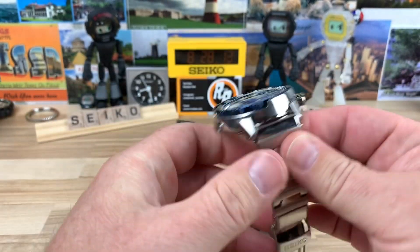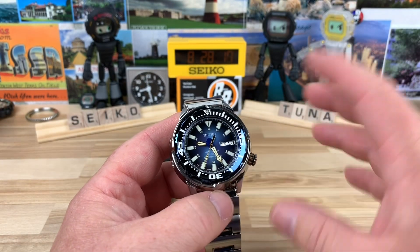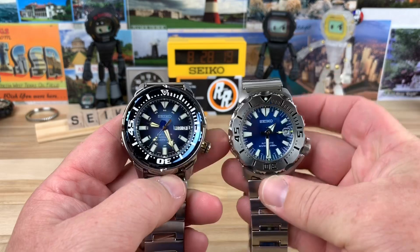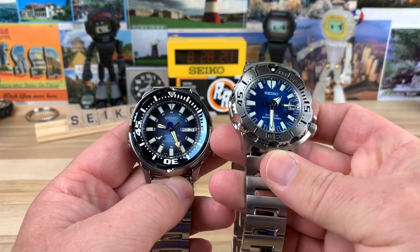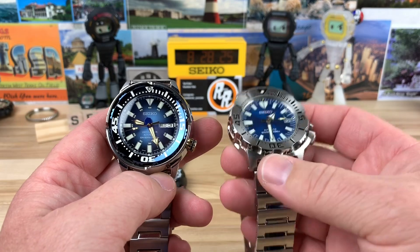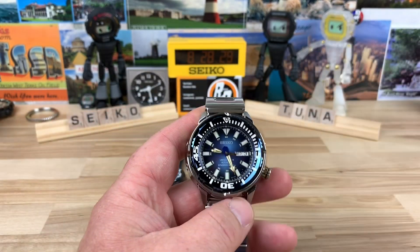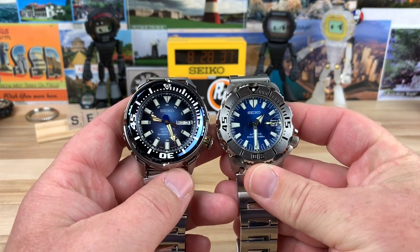When these first came out, I think a lot of people were calling them a new Monster or something like that. I really don't think that's right — they're definitely more of a tuna because they have the shroud. The Monster has like a mini shroud, but it's not shrouded like these guys are. This is definitely a tuna in my book.